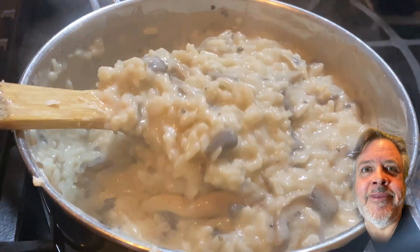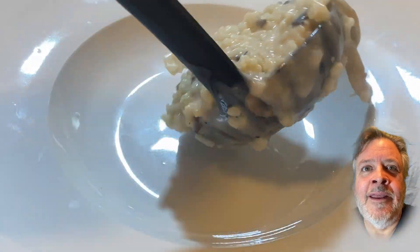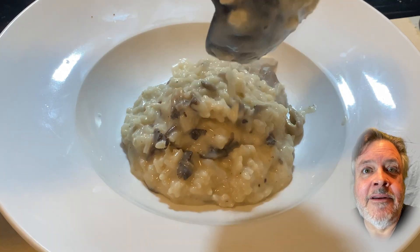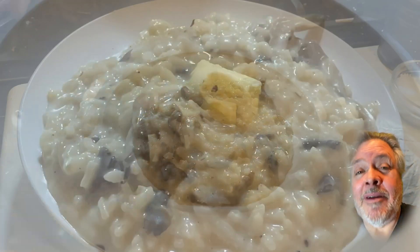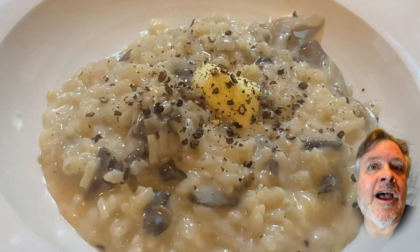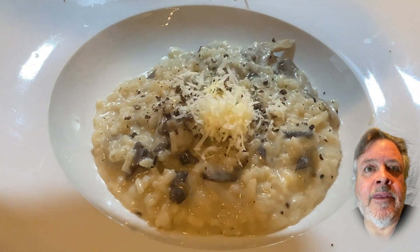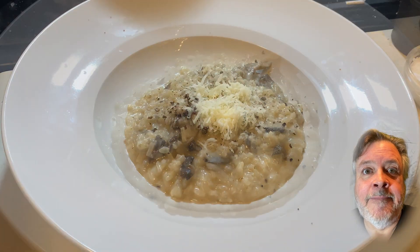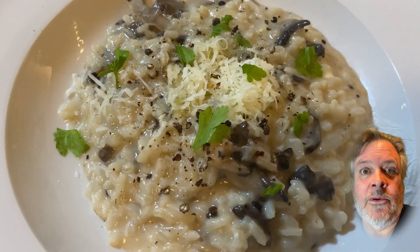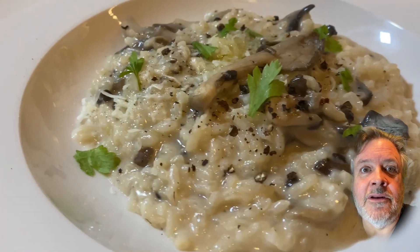Into a bowl — it's beautiful. Another little knob of butter, more pepper — I love pepper, you don't have to use as much as I do — and a little topping of pecorino Romano. Add some fresh parsley, and there we go ladies and gentlemen: black oyster mushroom risotto. That is so good.